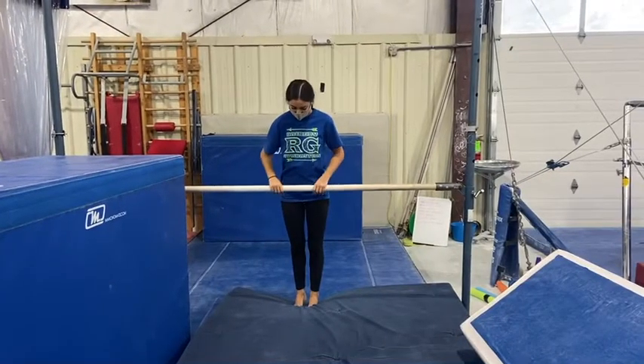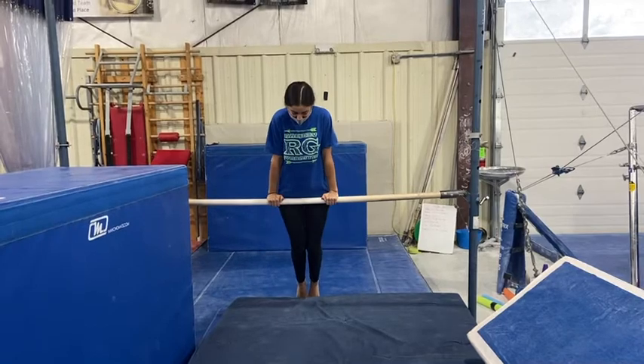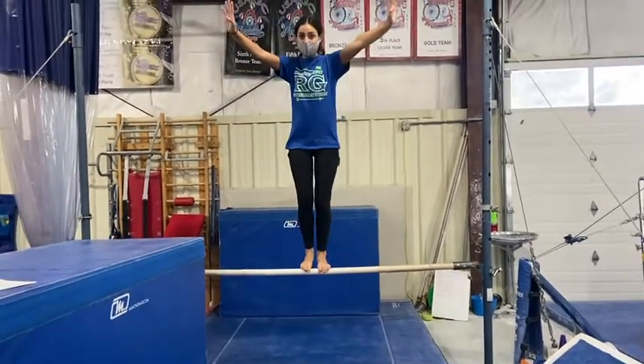Our next station, on the back bar, the students will be working on their birdie perch on the low bar. They'll show their front support first, and then maintaining control, place one foot on either side of their hands, stand and balance, jump off, safety stop.